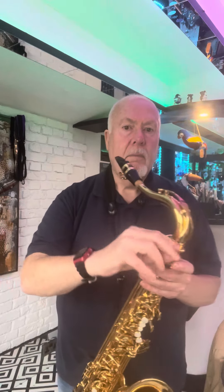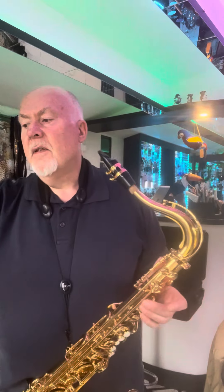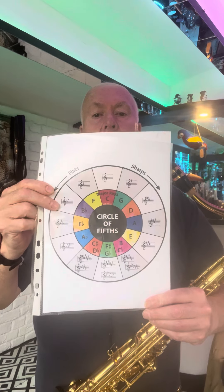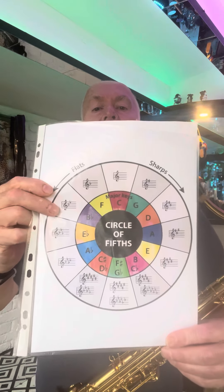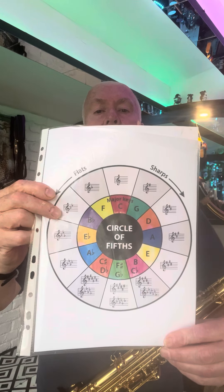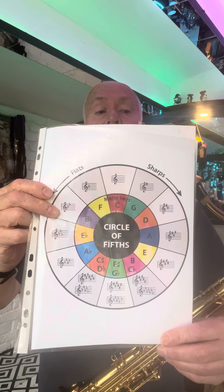And you start off on your circle of fifths. This is a circle of fifths — if you haven't got it, you need to find it. If you haven't got one, you need to download one off the internet; there are plenty of sites to get it from. I always have an app called Tonal Energy running, and I find that very useful — it allows me to tune.